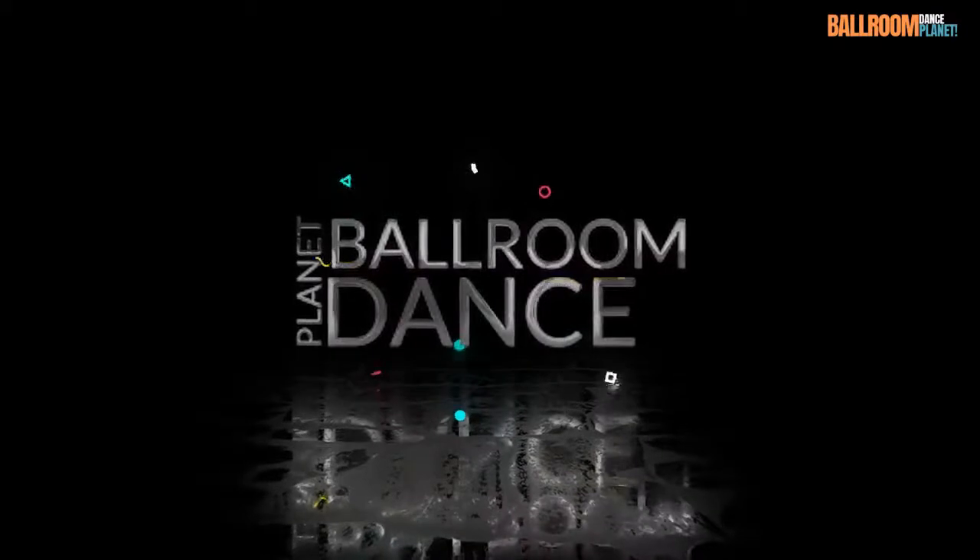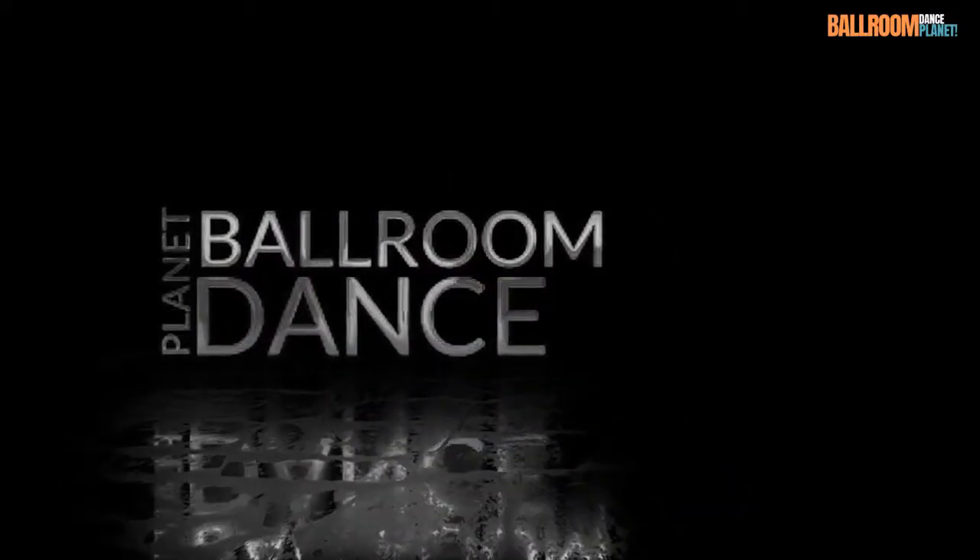Thank you for watching. If you enjoyed this video, please subscribe for more. Until next time, ballroomdanceplanet.com.